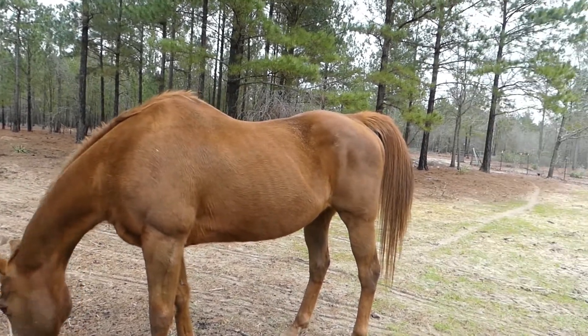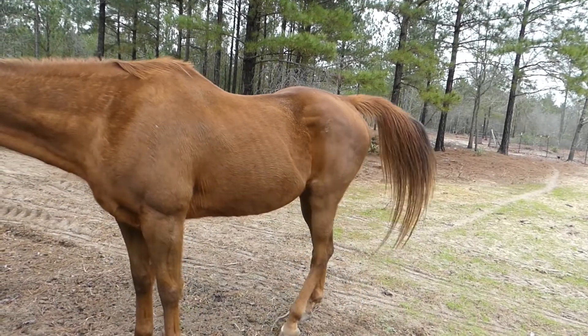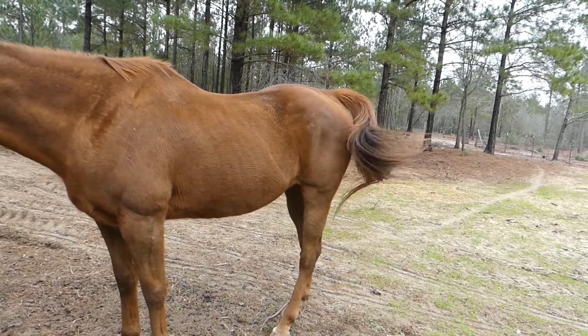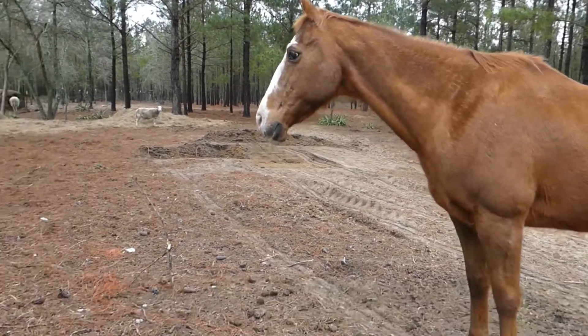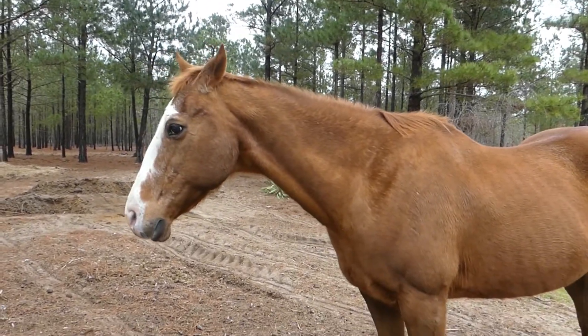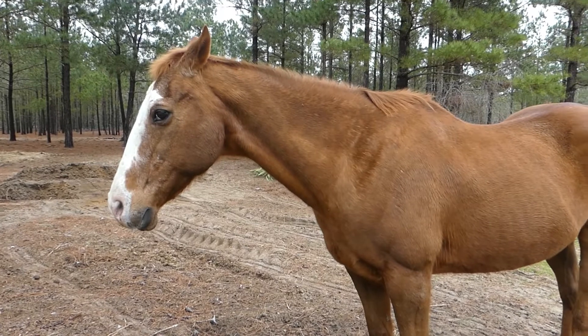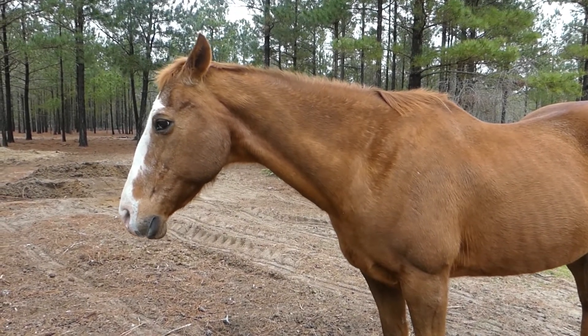He doesn't look bad, but I've never seen him quite this low weight, I don't think. So I'm thinking we've got to do something a little bit more for him nutrition-wise. We'll probably put him on some greener grasses somewhere.